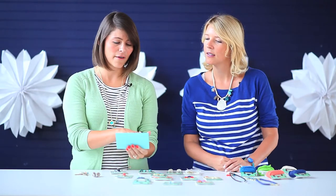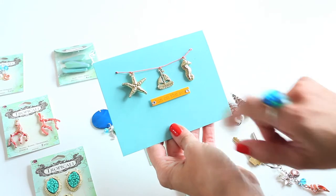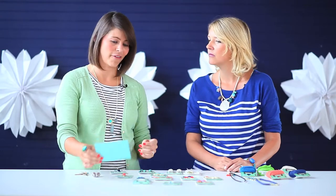So first of all I wanted to show you a way to use this collection if you're not a jewelry maker - if you're a paper crafter you can use this collection. So first I took a few of the gold charms, added them to a little piece of twine, and then added a fun sticker that says 'fun on the sea,' so you can send a little beach love to one of your friends.